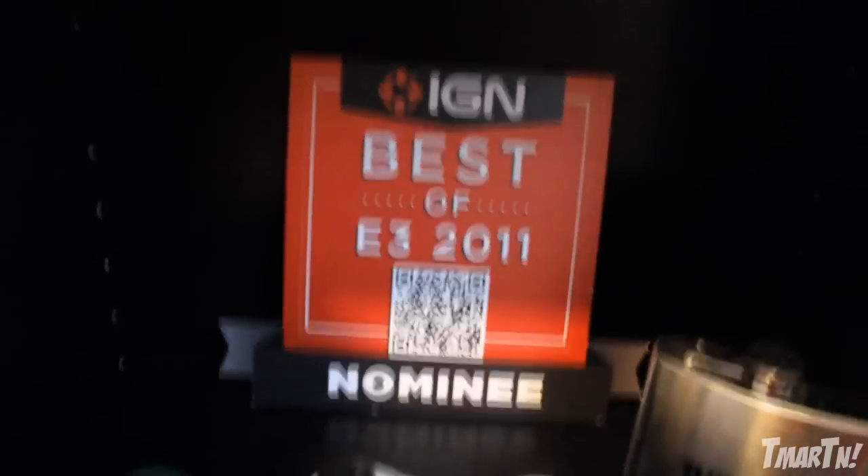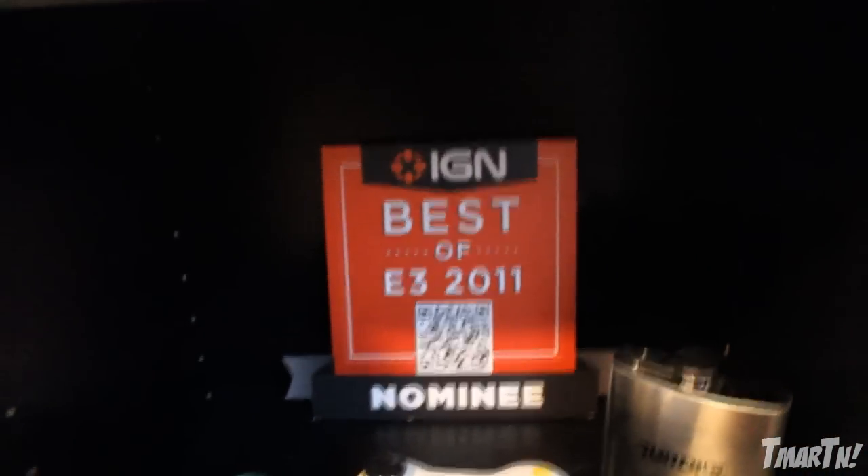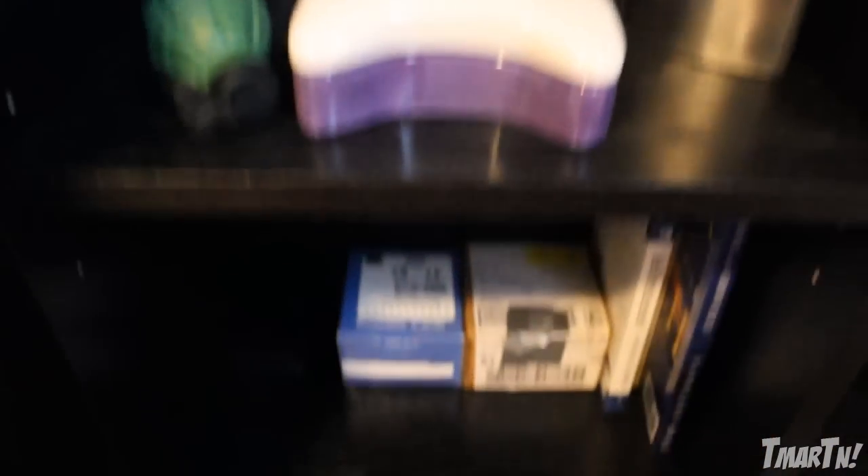It was in my bag when I got back from LA that year and I was like, what in the world is going on — I wasn't nominated for anything — but I had it, so I thought that was kind of cool and decided to keep it. Below that we have some books and business cards and things like that, nothing too important.